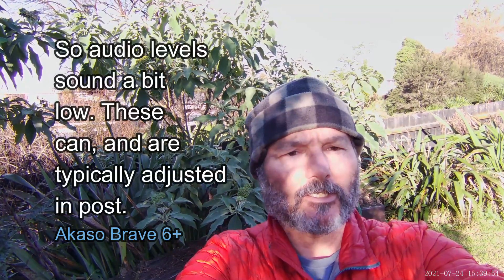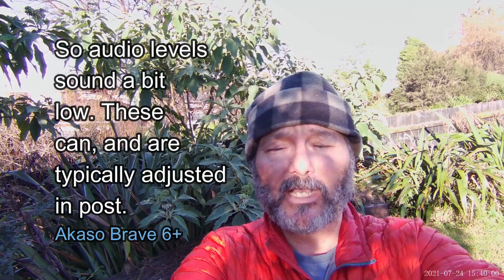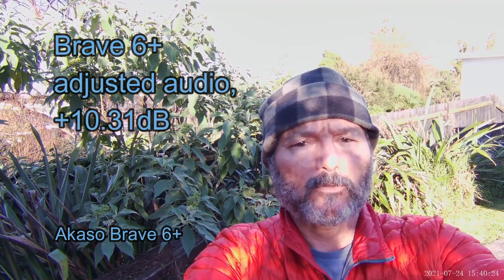I'm currently running without a microphone, so you can hear what the sound is like when you're not running a mic. I suspect — I could be wrong — but I think the Cam Park is going to be better in this respect than the Brave 6 Plus, and there's a good reason for that: the Brave 6 Plus is running a ton of noise cancellation, so it does sound quite tinny — even a little bit tinny when you're running a microphone.